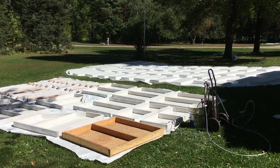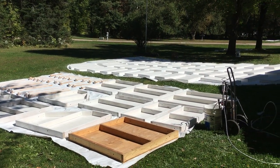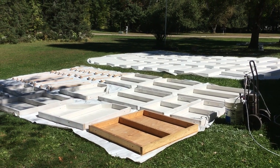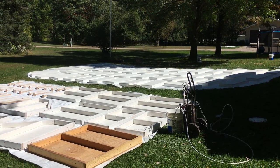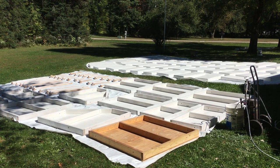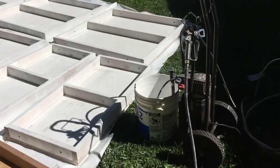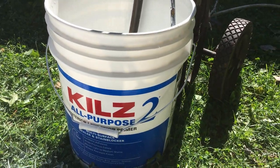Working on painting the ice rink while it's still nice out before the leaves fall — got one panel left to do. We reuse the old liner as our drop cloth, and once we stack all these up after they're dry, we're going to use that as the tarp to cover it. Let's click on the paint sprayer — this is actually just primer right now, we're using Kills number two.